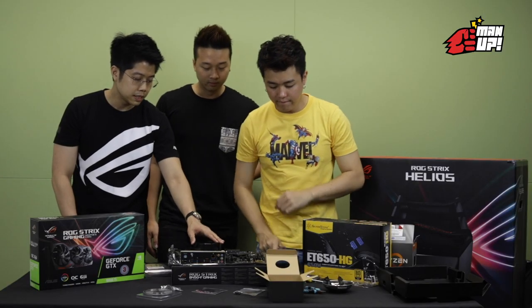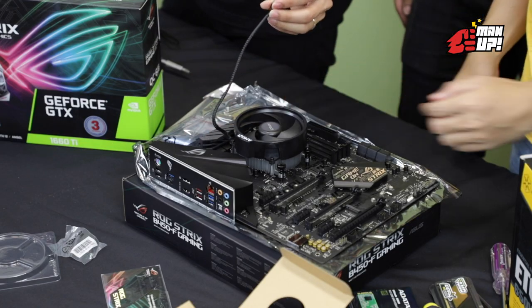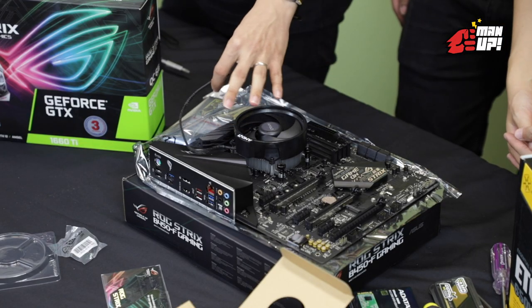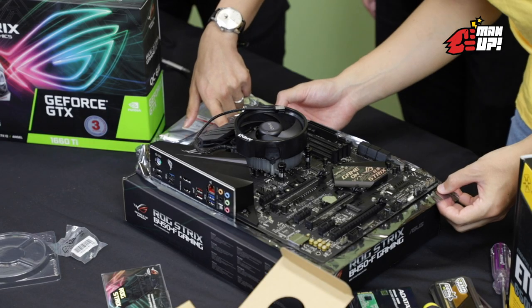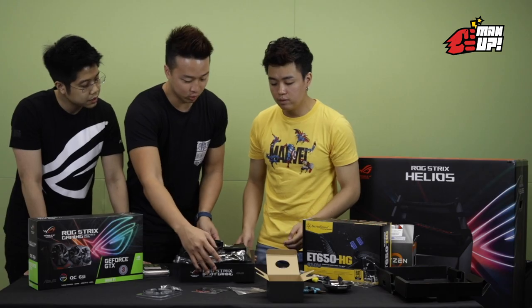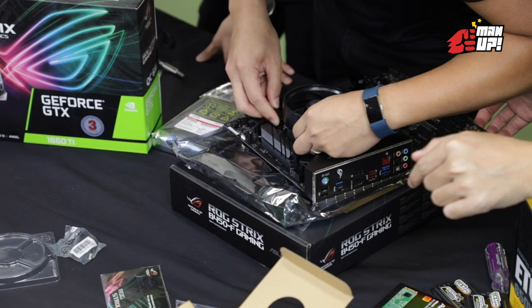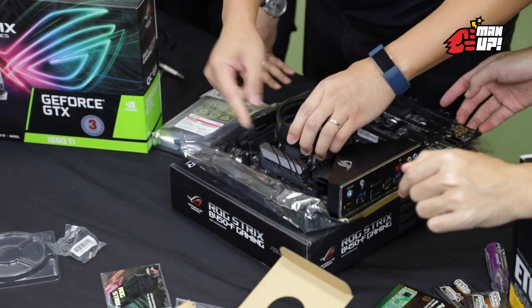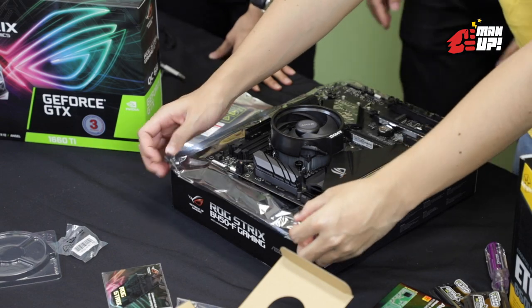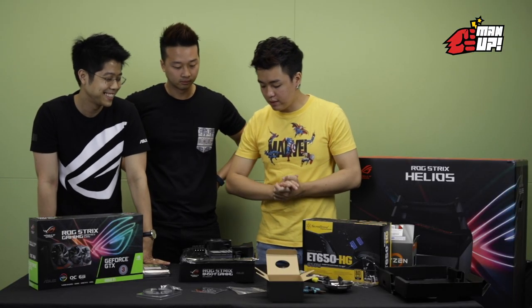Now that it's physically attached to the board, you will need to connect this header to the motherboard — this powers up the fan. So we have to look for the CPU fan header. Usually I route the cable like this just to hide it — it's mainly for aesthetical purposes, so you don't want to see the cable dangling around. So we're about 15% done in total so far.